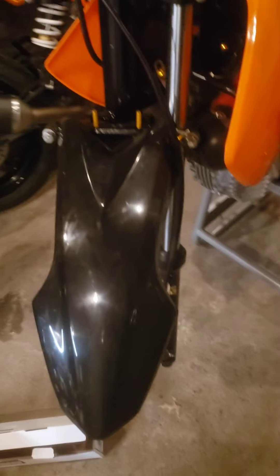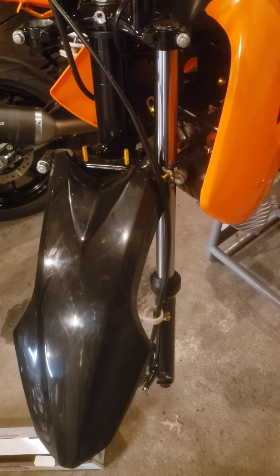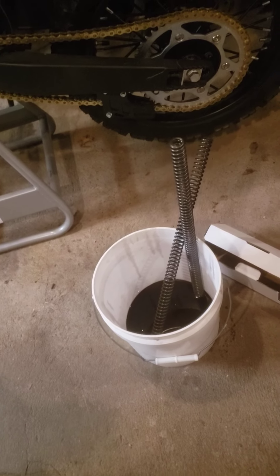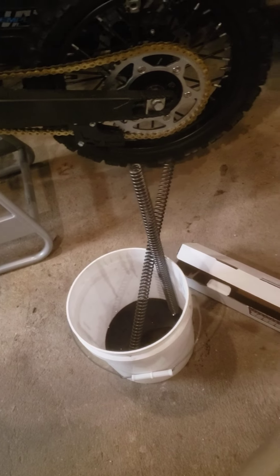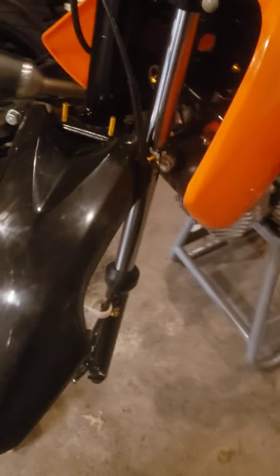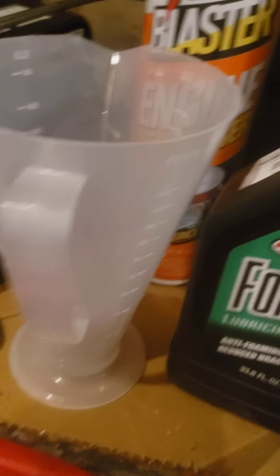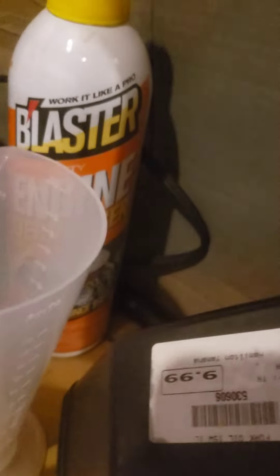What I'm doing tonight is new fork springs. I got the BBR stiffer fork springs for my fat ass. Here are the old fork springs — they're really easy to come out with a clip and some other stuff. I put the new one in, that one's done, I'm doing the second one right now. Here's the brand new fork spring. I already put the oil in — I have my little mixing cup and the fork oil. If you buy this at your local motorcycle shop you can get it like I did for $10.